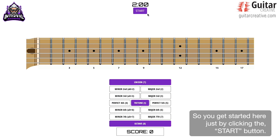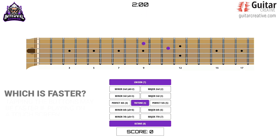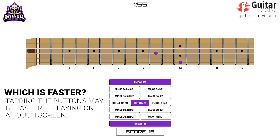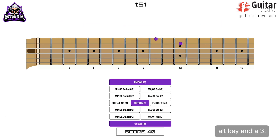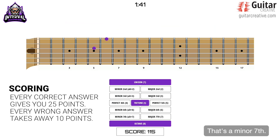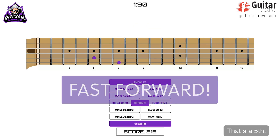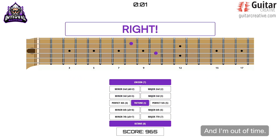You get started here just by clicking the Start button, and I'm going to bang away at my keyboard. I got it wrong. Alt key and a six. Alt key and a three. That's a fourth. That's a minor second. That's a minor seventh. That's a fifth. And I'm out of time.